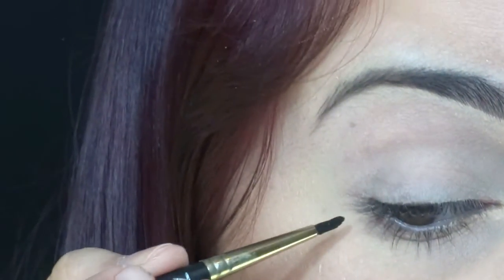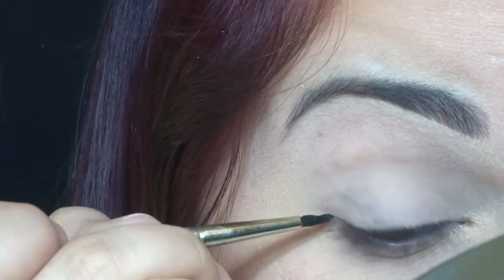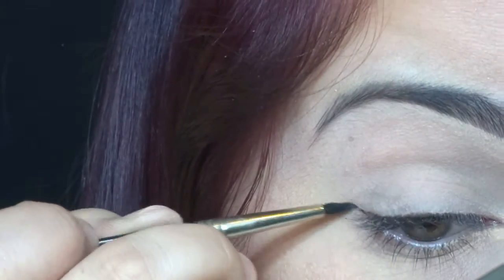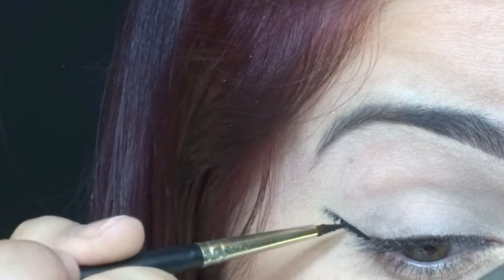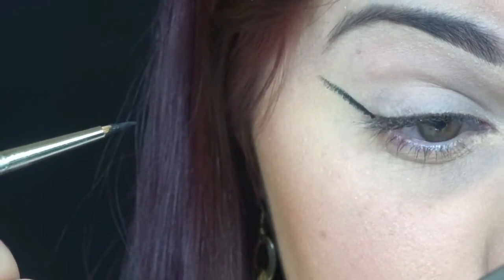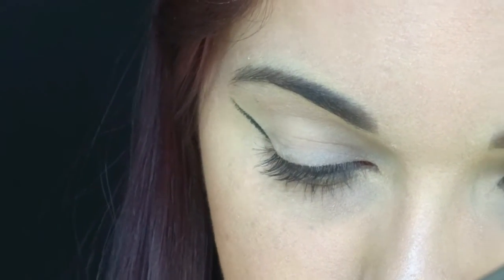I'm going to start to do my wing, and I start again from the outer corners. I check if this matches, then pick up a little more product, and I fold this wing.